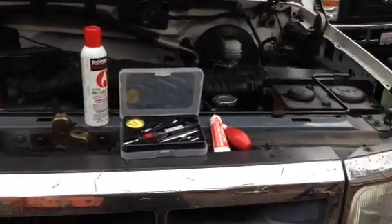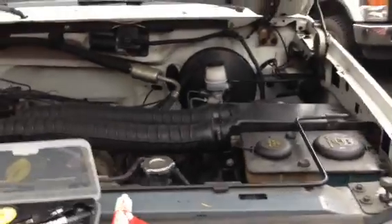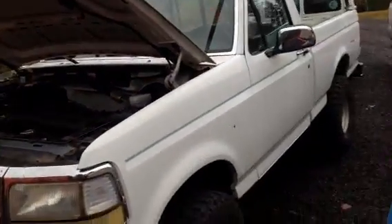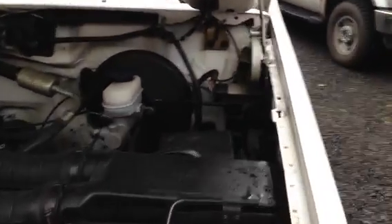Since I start most of my videos by doing this — this is a '93 F150, short wheelbase, 4-wheel drive with a 5.8 liter. The computer location on these is right down here. So that's your computer.